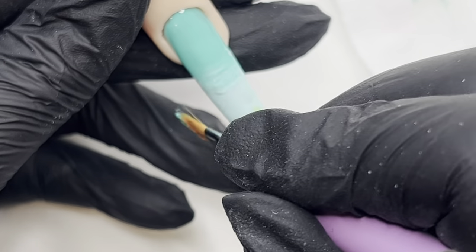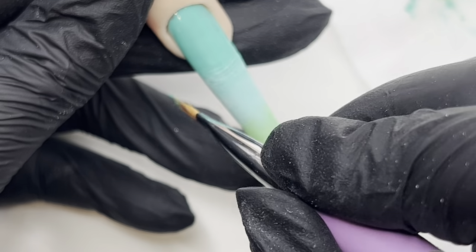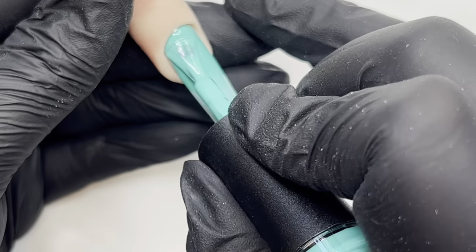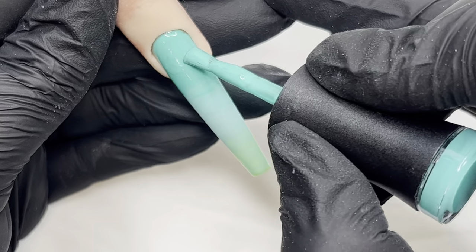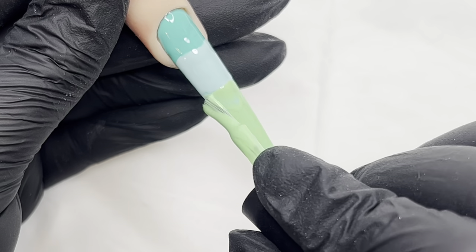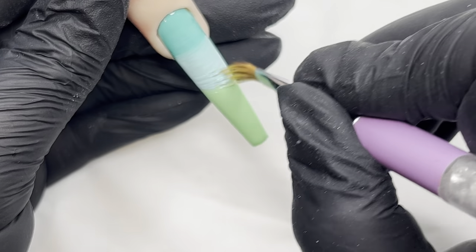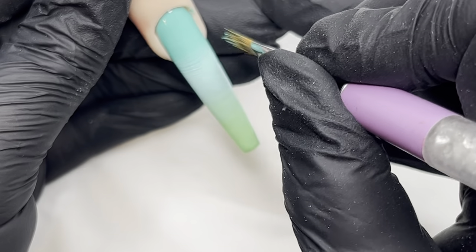Here we are, we're going to be doing a butterfly garden nail and I'm really excited about this one because I get to use some new decals. I started off with this lovely blend of three colors — the turquoise, which is gorgeous, a turquoise sort of blue, fading down into a lighter blue and then into a softer green color. It just gives that lovely summery garden backdrop that we want for our butterflies.